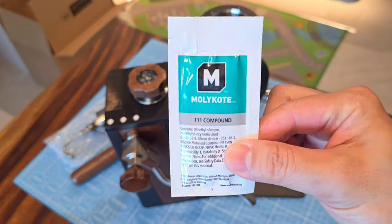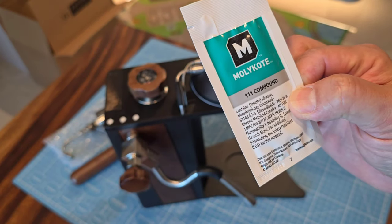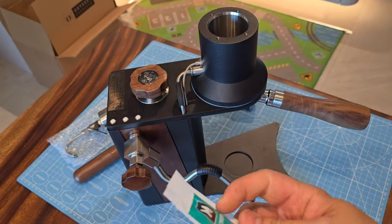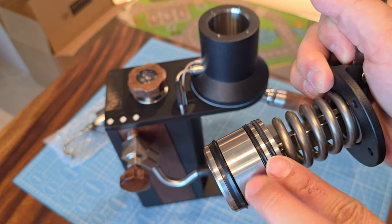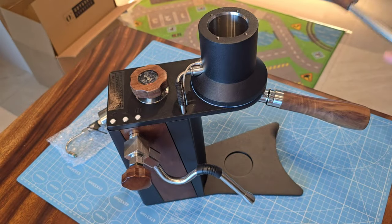Every package will come with this. I think it's silicone grease, food grade. I'm going to use this to smear around the group gasket — right around this gasket and the two other gaskets here — just to lubricate them before I install.